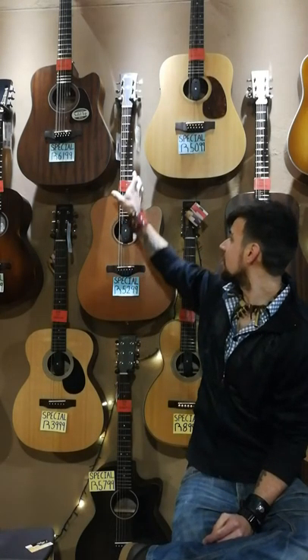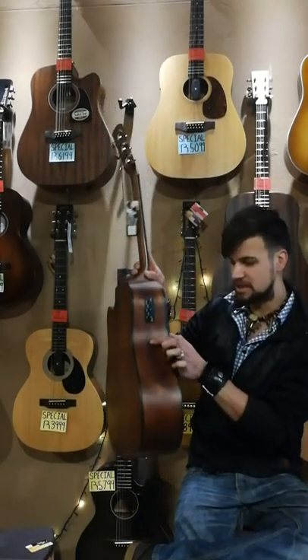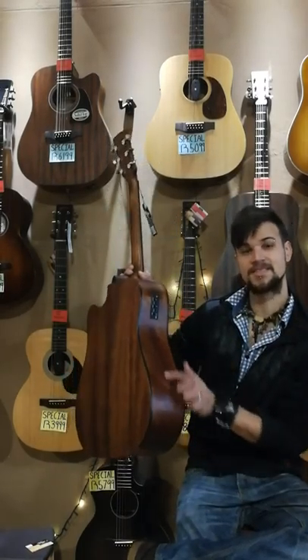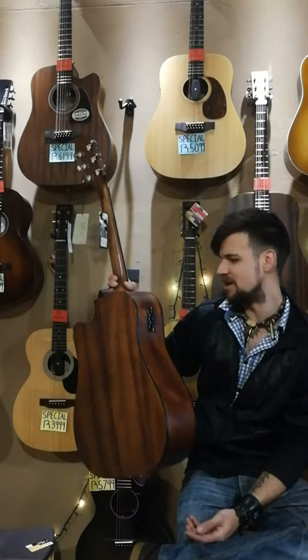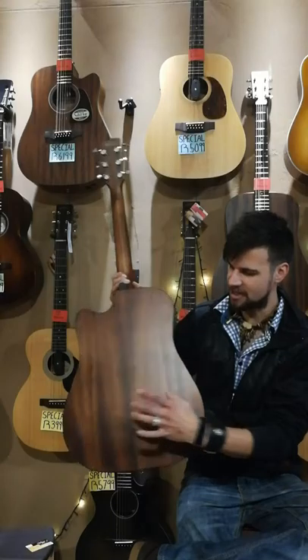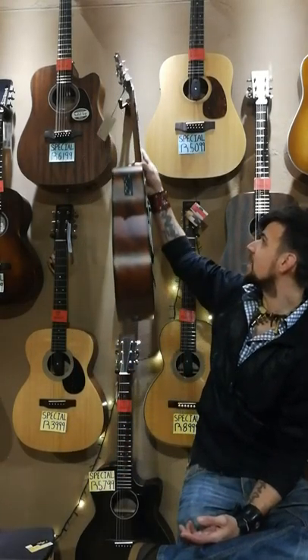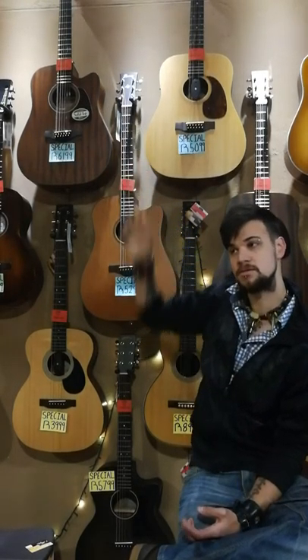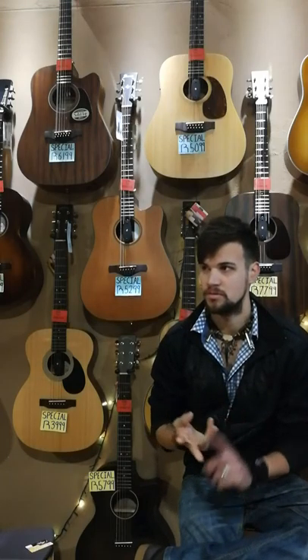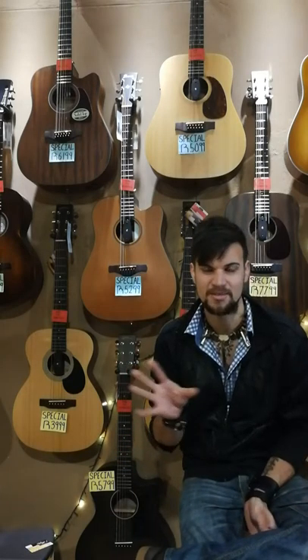The back and the sides — as you see here, that's the sides and the back. So, yeah, we're talking about the back and the sides. That's going to be made from quite a few different options of wood. The most common is mahogany. You can get rosewood, maple, walnut, koa, as I explained earlier. I'm going to give you a brief description of why they make different sounds and different kind of sounds they will produce.